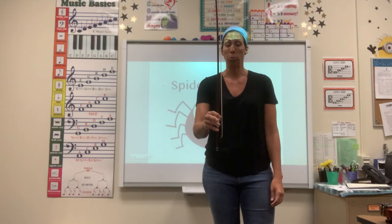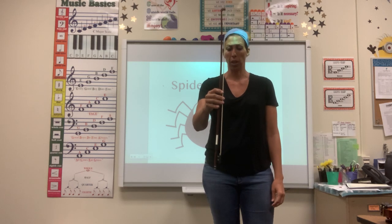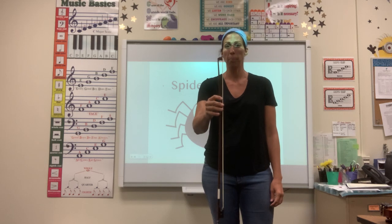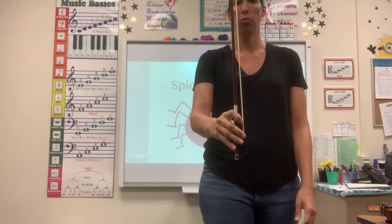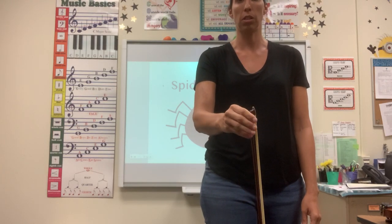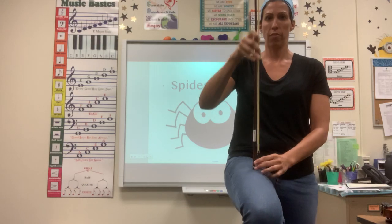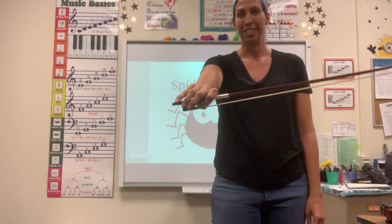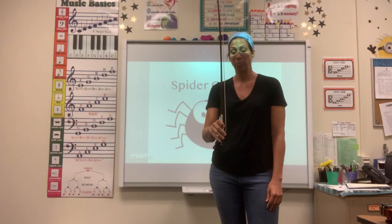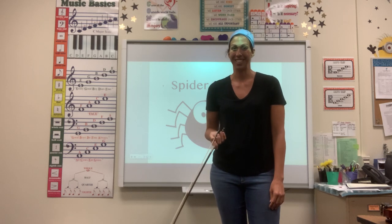These need to happen slowly. Stand up to do it — that way your bow has a little bit of space to move down and up. You want to make sure that you have complete control. If you find yourself losing control going down and then struggling to get back up to the frog, that's not going to work. Go slow, take your time, and build strength in that hand for a good bow hold. Good luck!